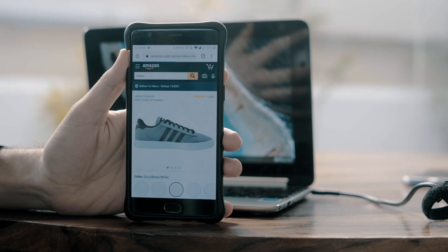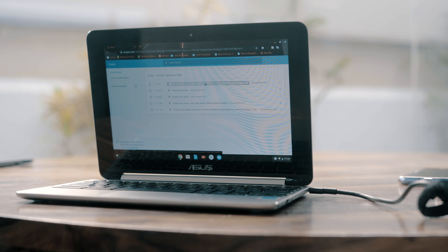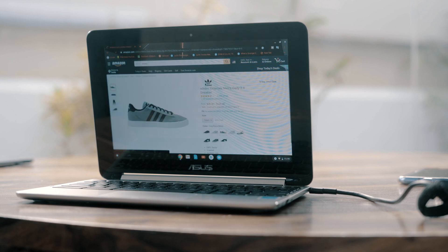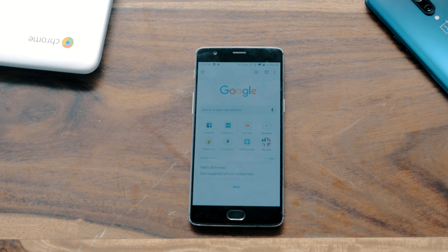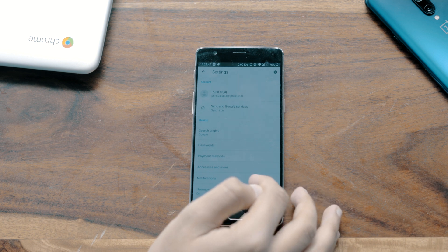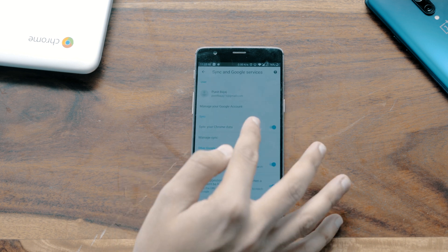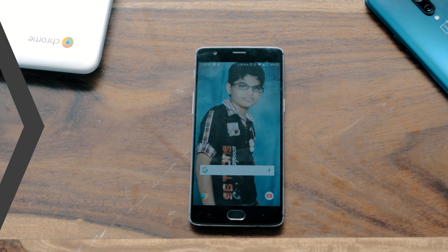You can also sync open tabs from your Chromebook to your Android, and vice versa. For example, if you're searching for something like shoes on Amazon, you can seamlessly shift your browsing to Chromebook and take advantage of the bigger screen. To set it up, make sure you're logged in to the same Google account on your Android and Chromebook. Then open the Chrome app on your Android, tap on More Options, then Settings, tap on your name, tap Sync, and turn it on.